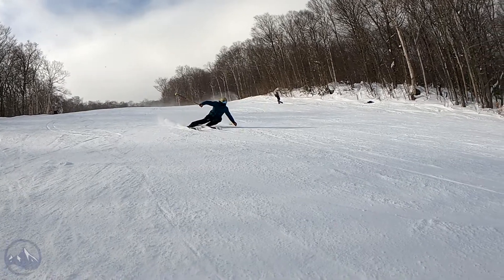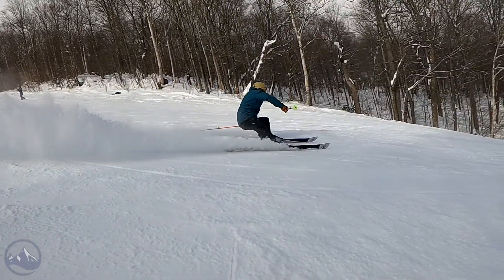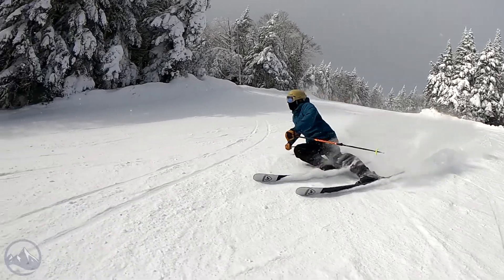It's a carryover model for 2023, so if you missed out on your chance and really liked the sounds of this last year, you're going to get another crack at it this year. And that's great news for all-mountain skiers who kind of lean more towards the front side aspect.